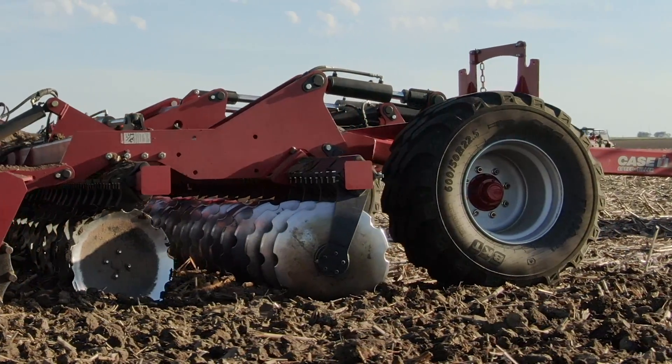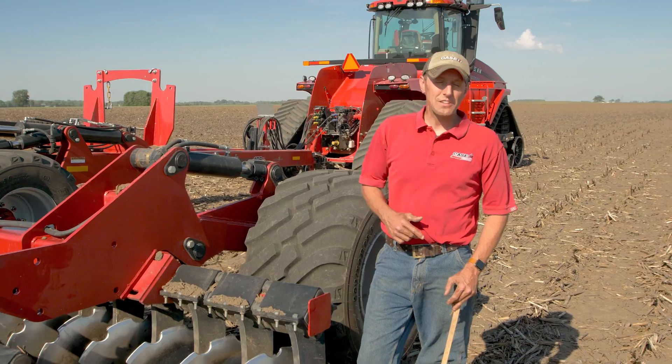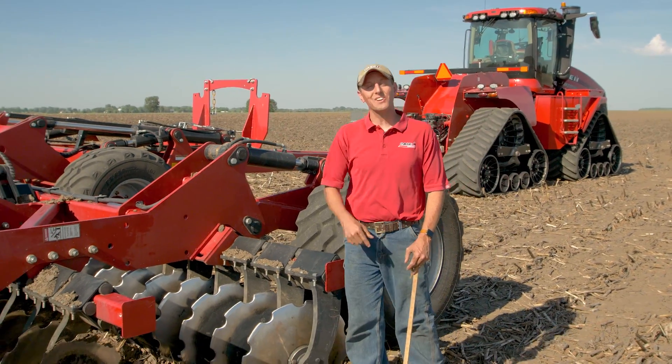That's the rubber torsion arm assembly and bearing on the Speed Tiller 475. To learn more, visit caseih.com or your Case IH dealer.